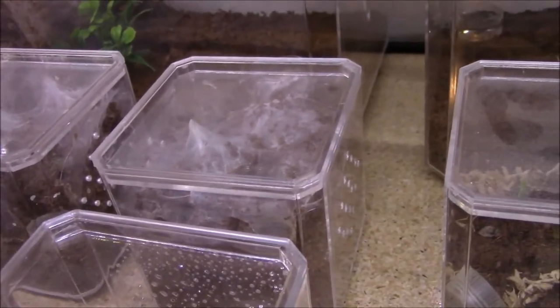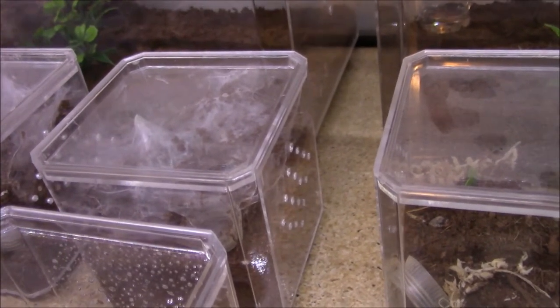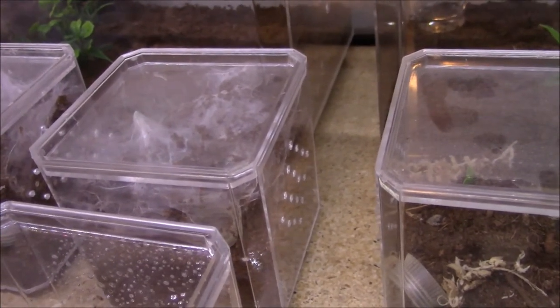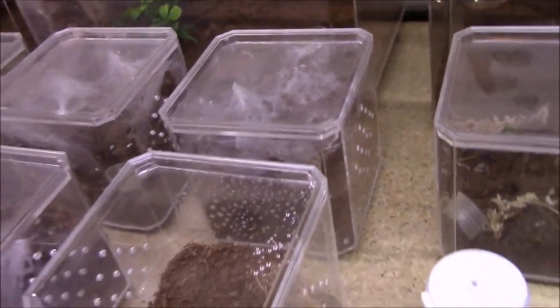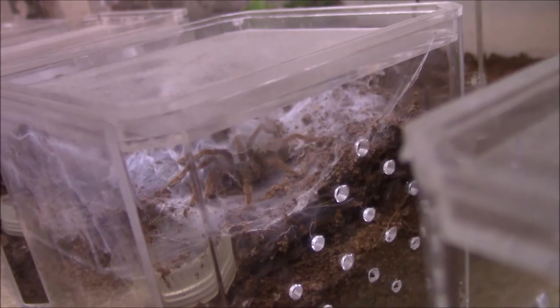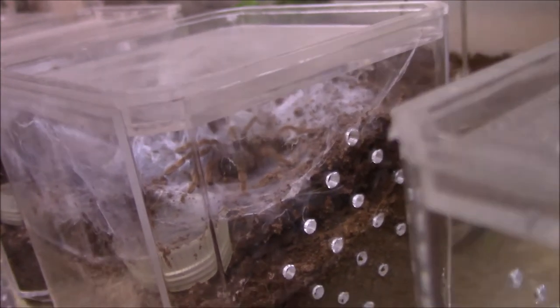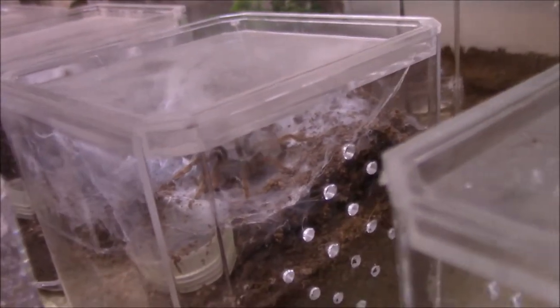I didn't look it up, but I think it's the Encio Cortella - I'm not saying it right, I need to go look at how to say it. The black and olive one - that one. Really cool. It's a sling and it's already got lots of colors. It's too close to focus on it fully, but it's got the black femurs already and the legs are already a nice color.